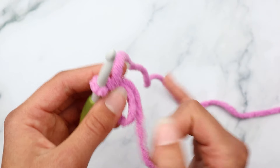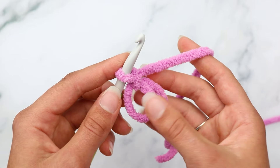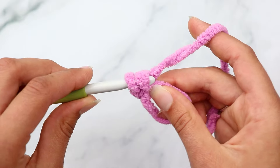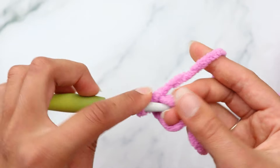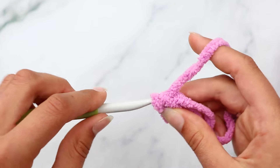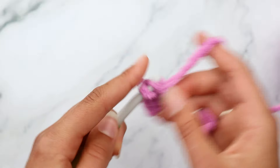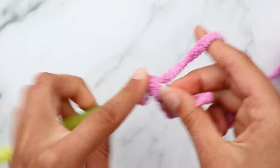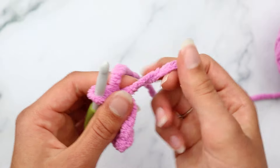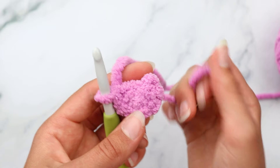To begin, we're going to make a magic circle. Put the yarn at the base of your hand, wrap the yarn around going to the front and then to the back to make an X shape. Flip your hand over, go under that first loop and grab that second loop, pinch and hold. I like to chain one to secure it, though some crocheters prefer to just begin working in the round.